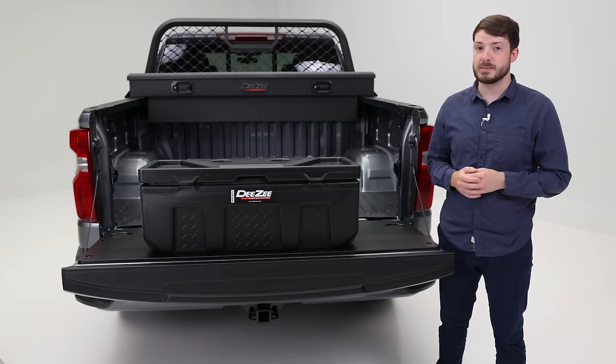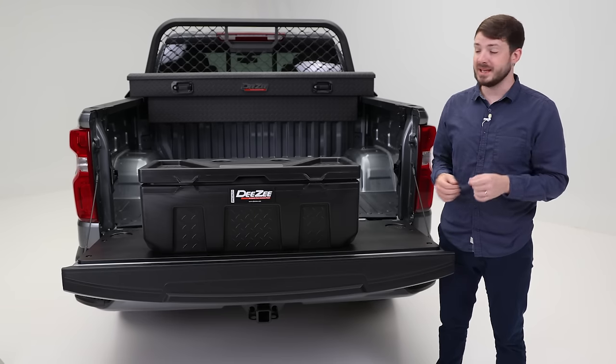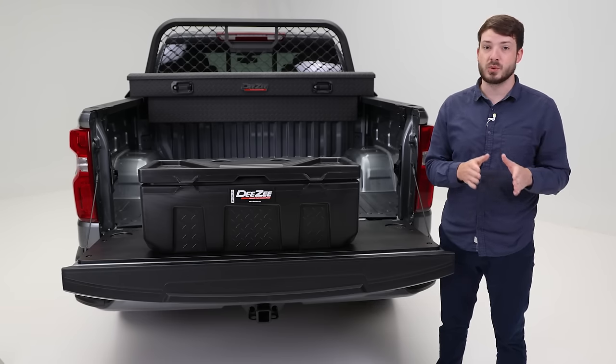Whether on the campsite or the job site, you can never have enough durable storage. And that's why you need a DZ poly storage chest to store your gear.